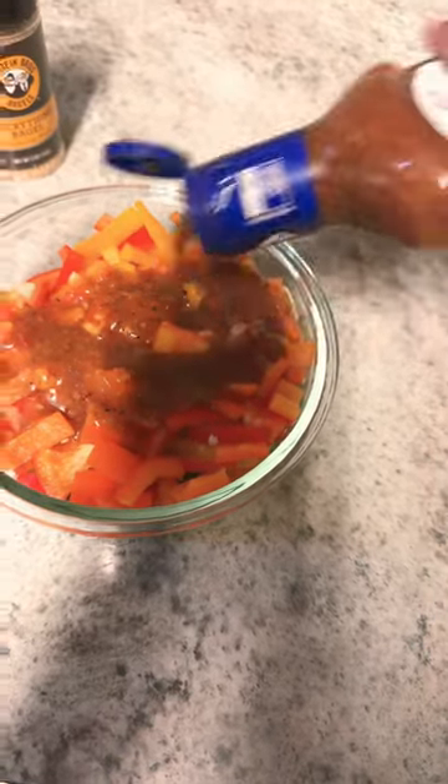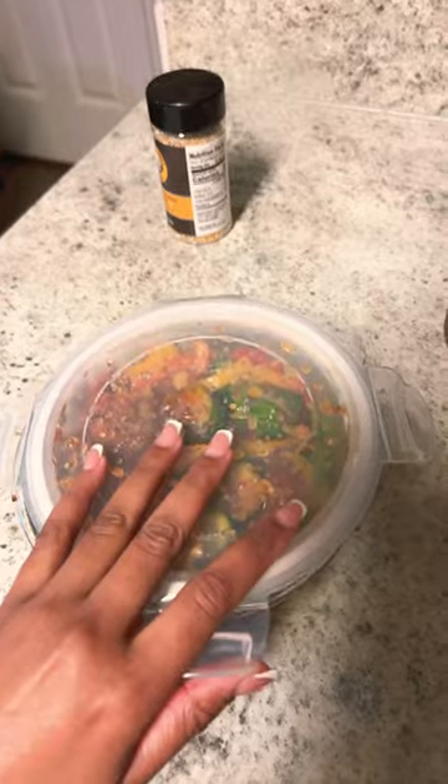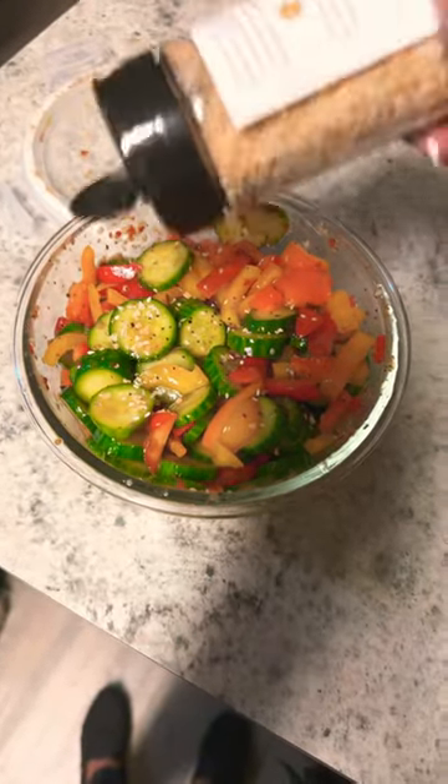Next I used sun-dried tomato dressing and I just eyeballed it — don't ask me how much you're supposed to put, I don't know. Same thing with the bagel flakes, I eyeballed it because I don't know how much was going in there. I'm like, let me add a little bit more.